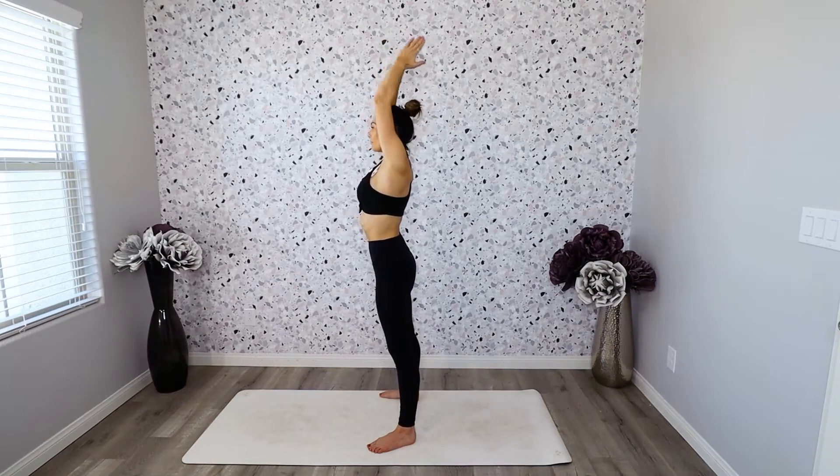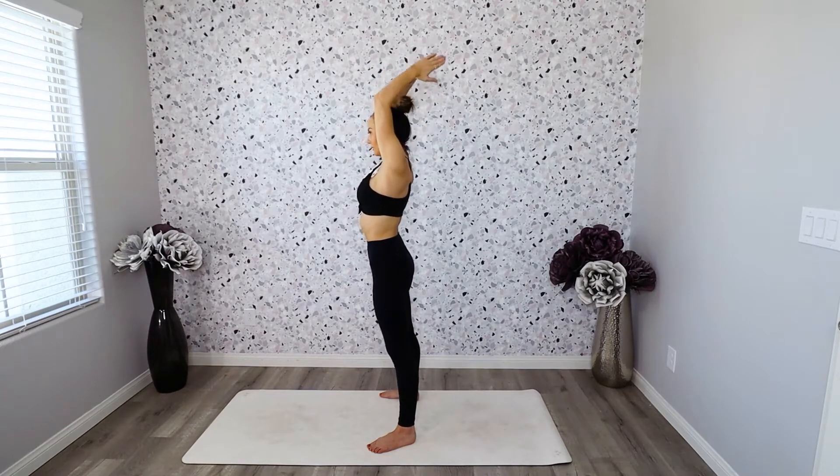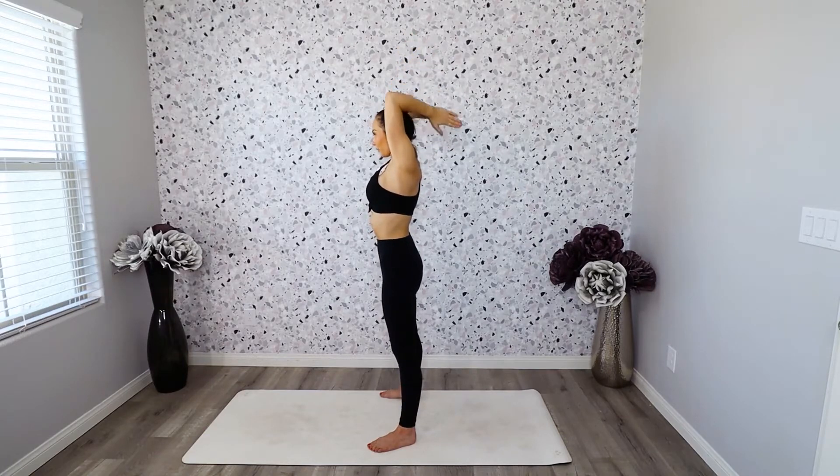We're going to be here for 25. This is just warming up the triceps, stretching the tricep muscles a little bit. Ten, nine, eight, seven, six, five — keep those hands pushed together — three, two, one.